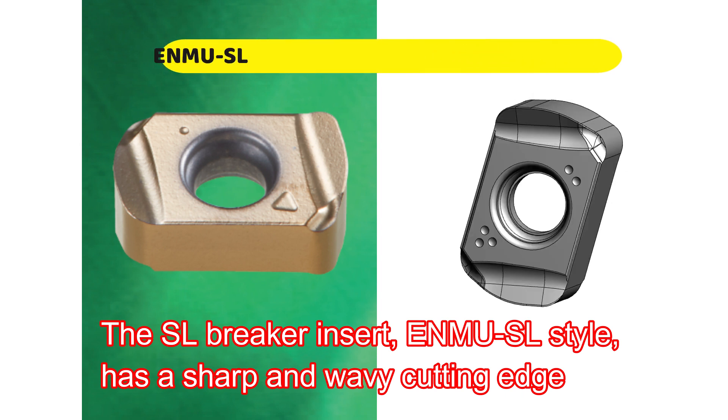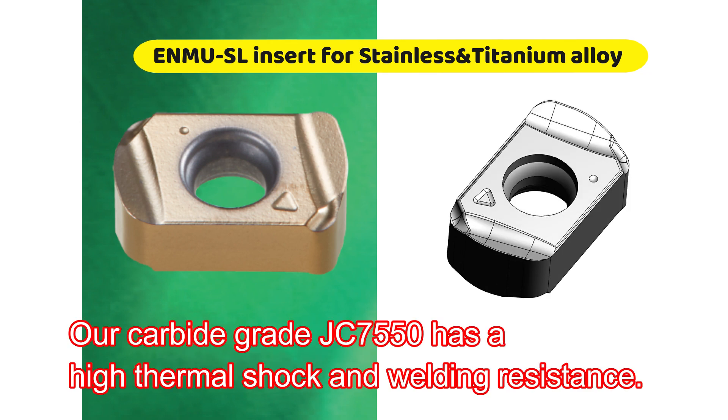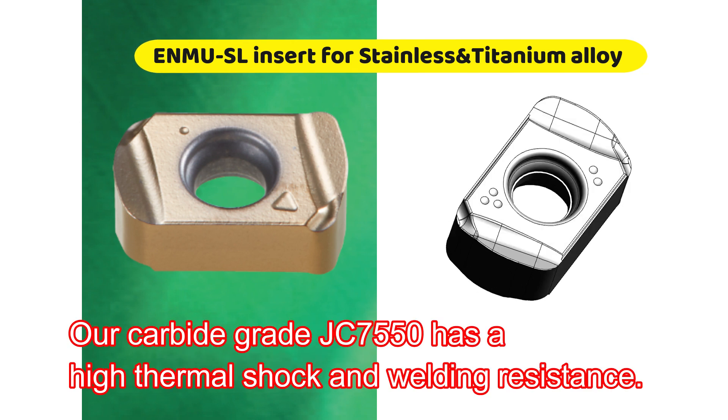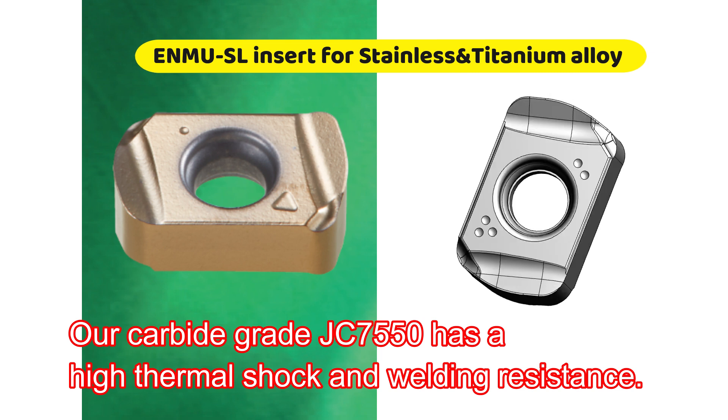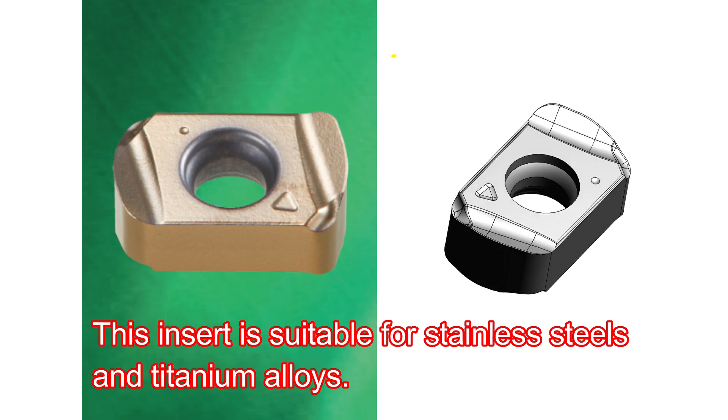The SL Breaker Insert, ENMU HL Style, has a sharp and wavy cutting edge that reduces the cutting force. Our carbide-grade JC7550 has high thermal shock and welding resistance. This insert is suitable for stainless steels and titanium alloys.